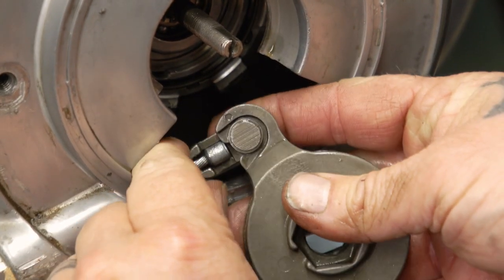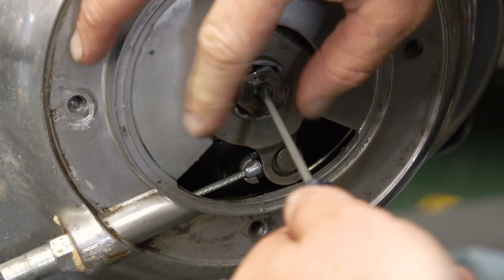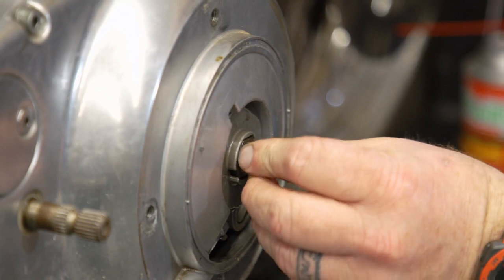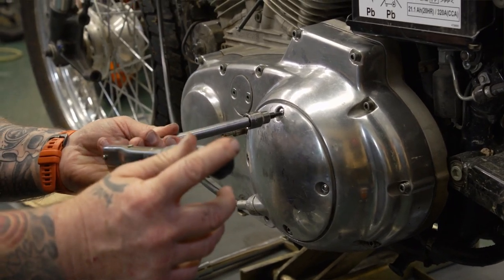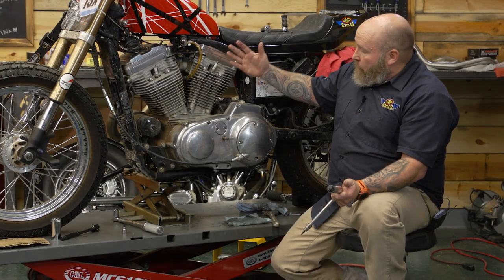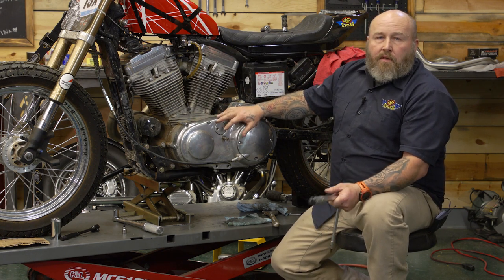Hook the clutch actuator back to the cable and put it in. We need to adjust the clutch — we have a video on how to do that and I'll link you to it. Put the derby cover back on and torque those down to 90 to 110 inch-pounds. If you need help with the clutch adjustment, I'll drop a link. Otherwise, you're all done — you have a brand new, slick-shifting Sportster. As always, if you have any questions feel free to drop us a comment. Go ride that motorcycle!